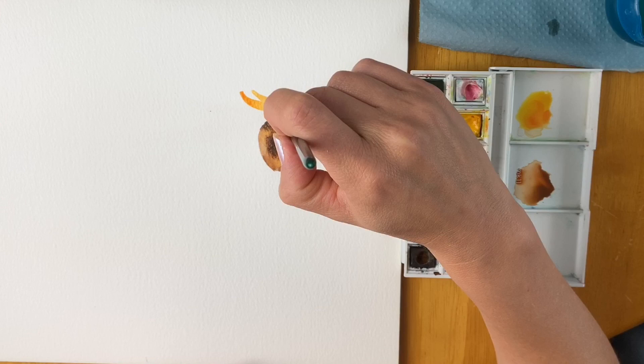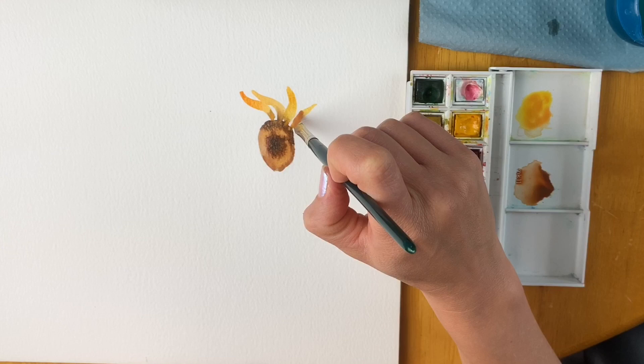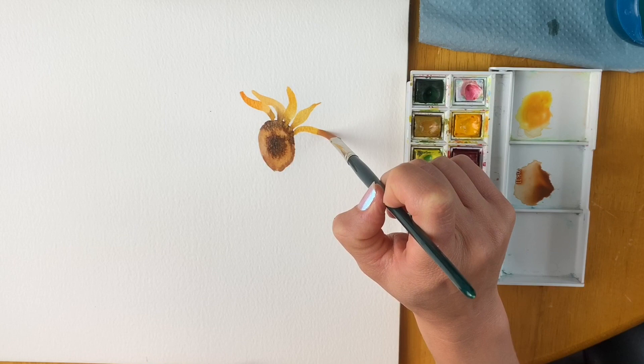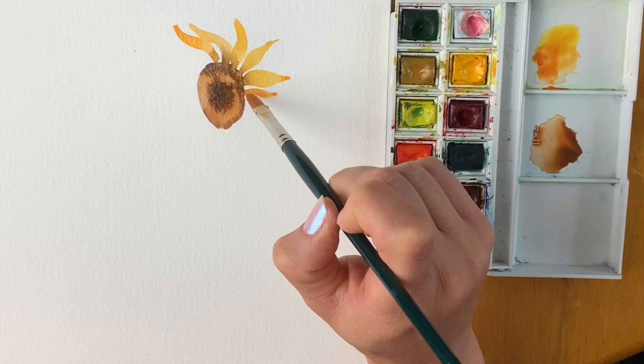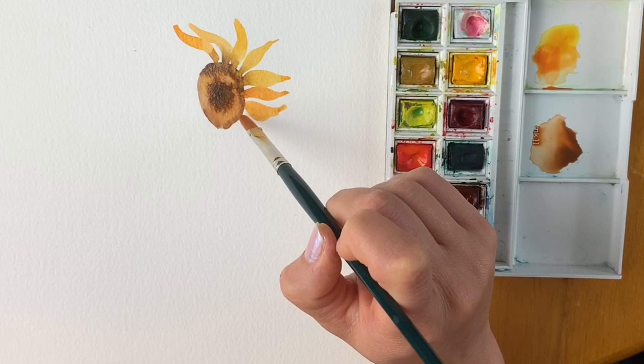I used to love planting sunflowers as a child — they used to grow so high in our garden. Let me know in the comments if you planted some this summer. I'm just going round, and I'm going to add a little bit more orange now as I come around these sides, so that all the petals aren't exactly the same colour. Adding a little bit more lemon yellow now, just to liven things up a bit.